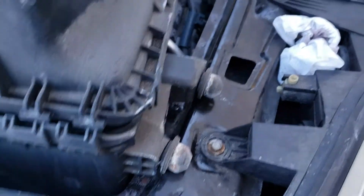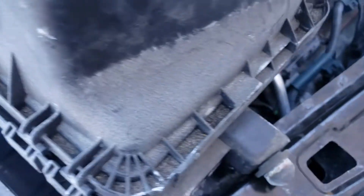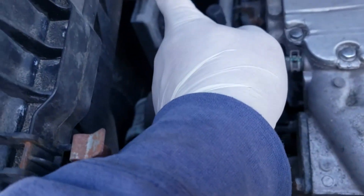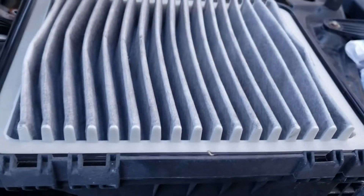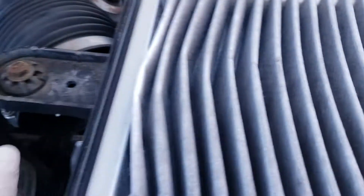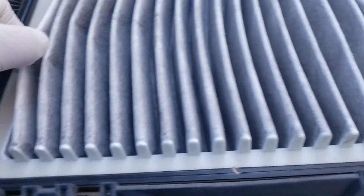Since the alternator is in the front towards the right, we have to take the air cleaner box off. The air cleaner box is very simple — two clips over here, disconnect the plug for the air temperature sensor, then the screw for the hose. Take the top half off. The bottom has a little 10 millimeter bolt; you take that off.